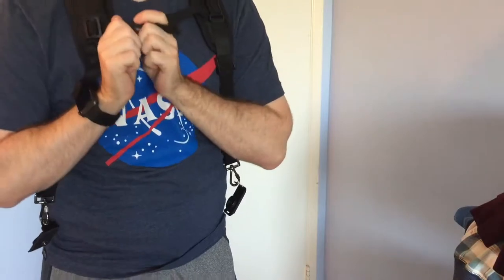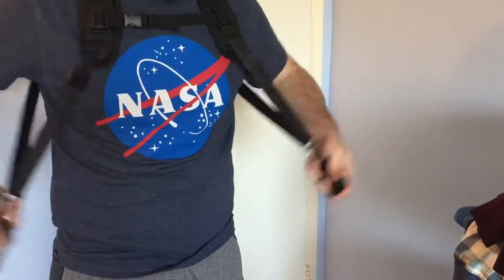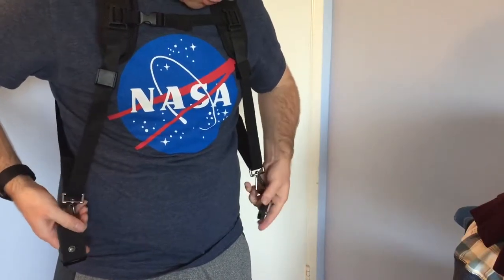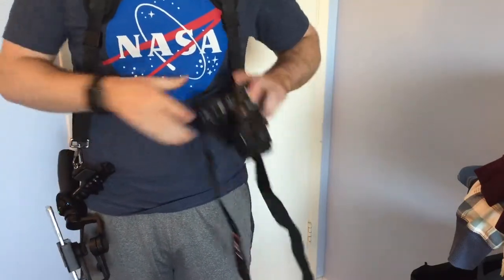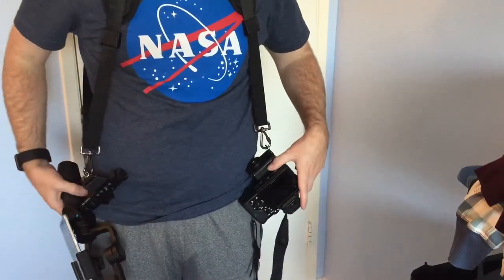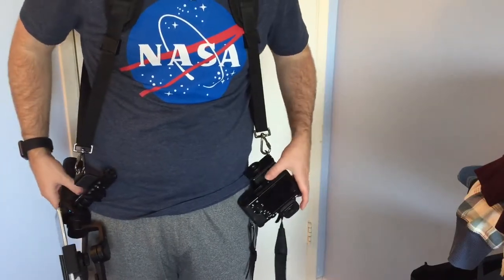And you can just buckle up. Now you can have two cameras hanging by your side. Right now I have the Osmo strapped onto this side, and I have my camera strapped onto this one.